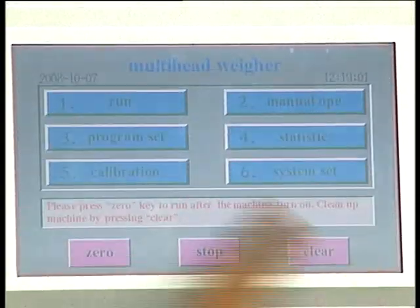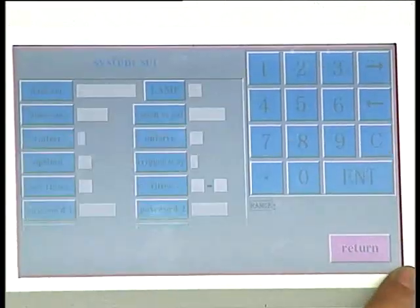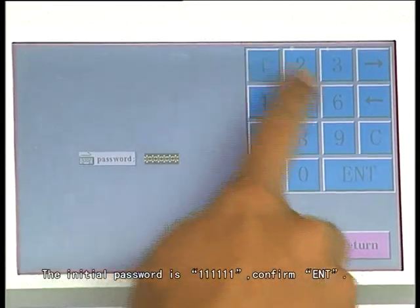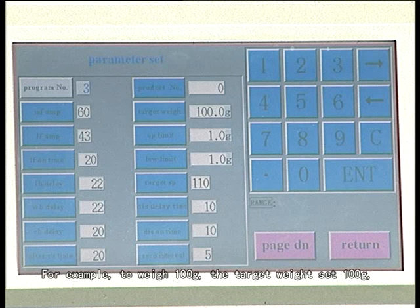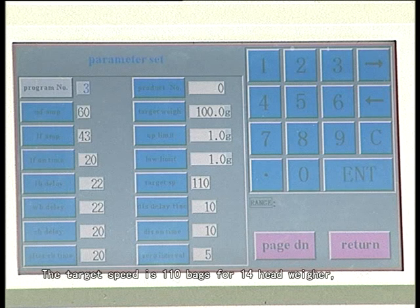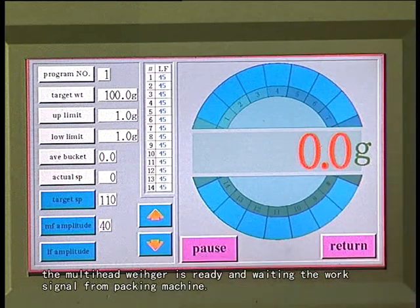First, browse each operation menu in brief, then introduce the program set in detail. Enter the program set through touching the program set key. The initial password is 111111. Confirm enter. Parameters can be set according to requirements. For example, to weigh 100 grams: target weight set 100 grams, main amplitude set 60, linear amplitude set 43, up and low limit set 1 gram each. Target speed is 110 bags for 14 heads, while 80 bags for 10 heads. Touch return key to enter operation interface, then touch run key. The mounting hardware is ready and waiting for the work signal from the packing machine.